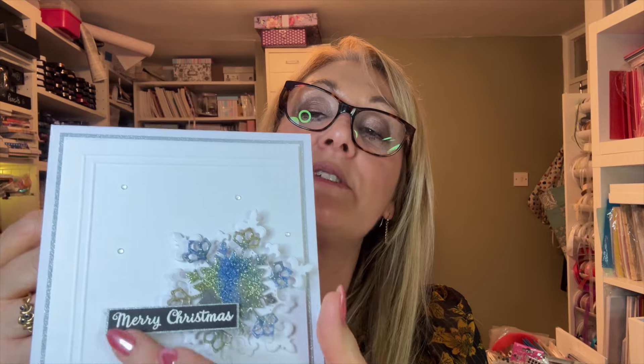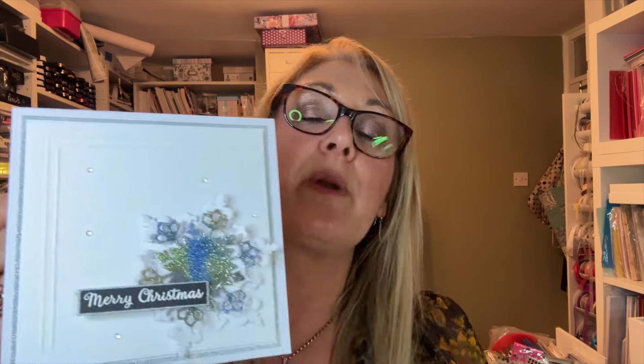I have today channeled my inner clean and simple for my card. Here is my card. A little bit of scoring. We've got two snowflakes. We've done some enamelling with our embossing powders. A simple sentiment, a couple of gems, and that is all it needs. Absolutely beautiful. Something really, really different. I hope you like it. You can see a proper picture hopefully at the start and at the end. And if you like that, please watch the video and I'll show you how it's made.